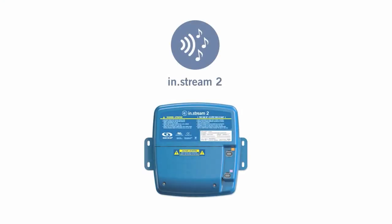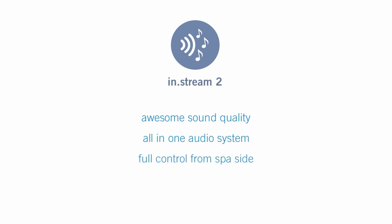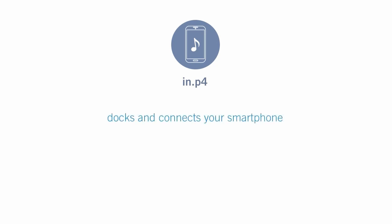NK-4 outdoor audio station for spas and the whole backyard provides an awesome sound quality, an all-in-one audio system, and full control from spa side.